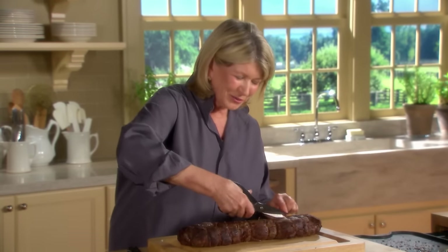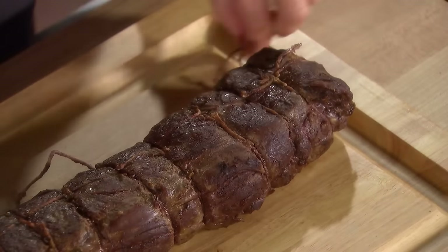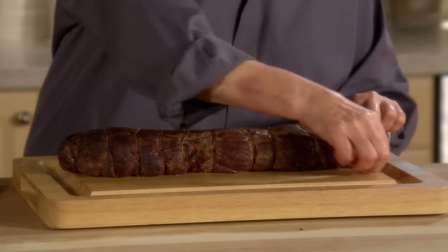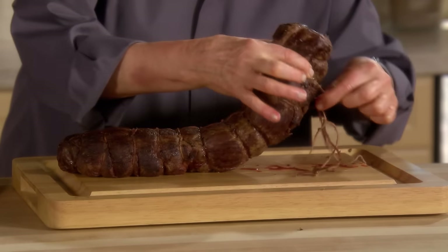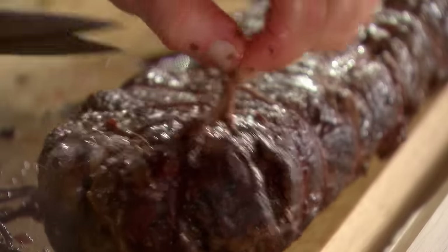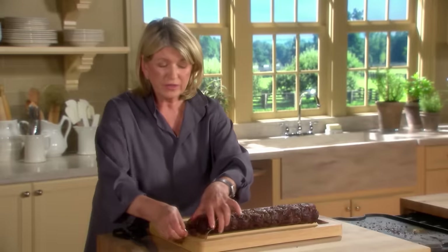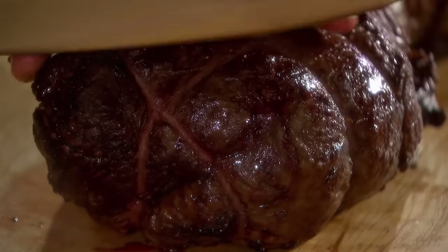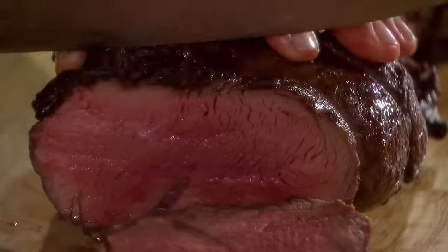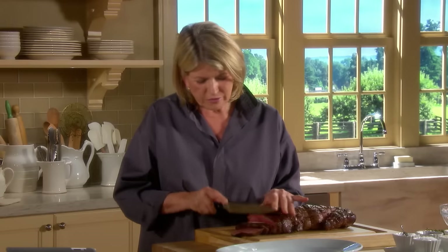It smells good, it looks good, and I'm sure it tastes good. Remove every last vestige of string — you don't want to feed anyone any string. When you buy the meat, make sure it is soft to the touch; if it's too hard it might mean it's full of fat on the inside, and you don't want that.